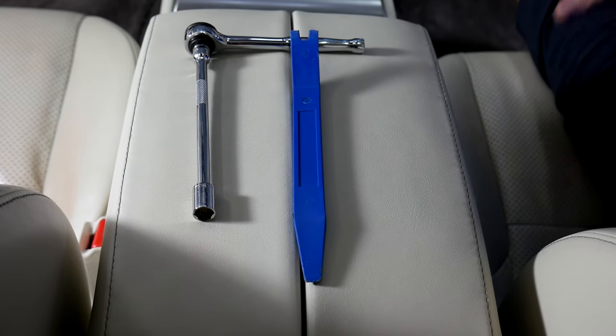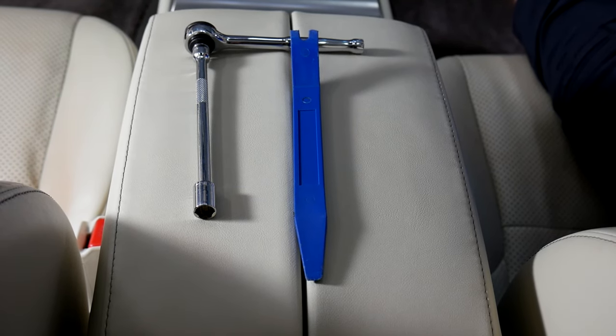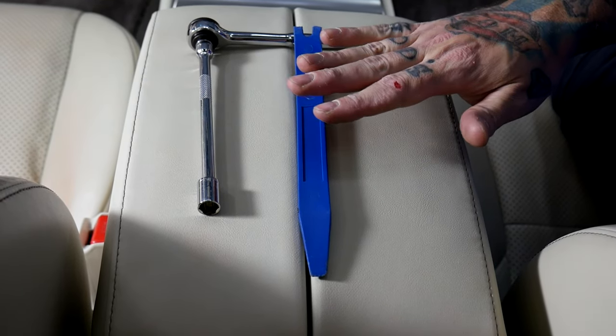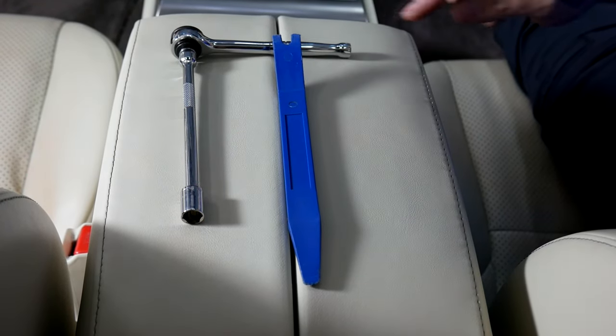Today we're working on a 2015 Lexus GX460. The only tools we're going to use for today's install are a plastic panel pry tool, a socket wrench, and a 10 millimeter socket.